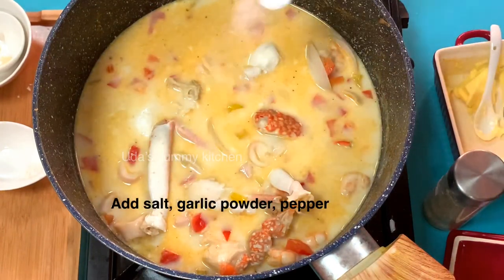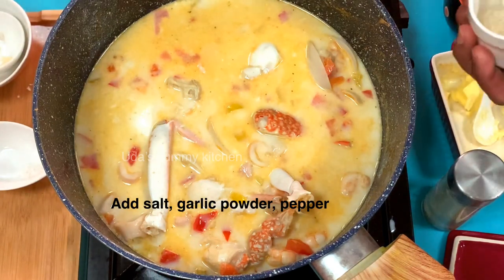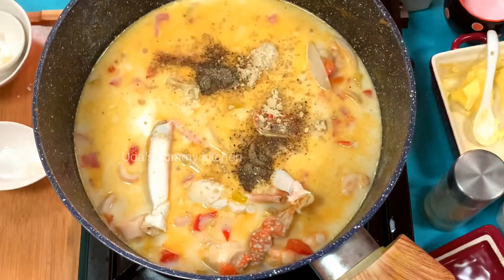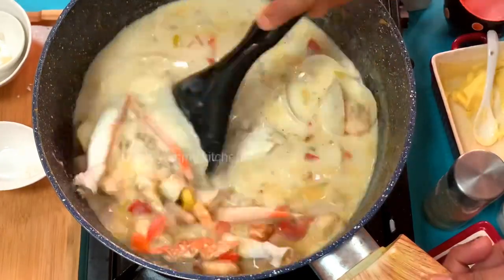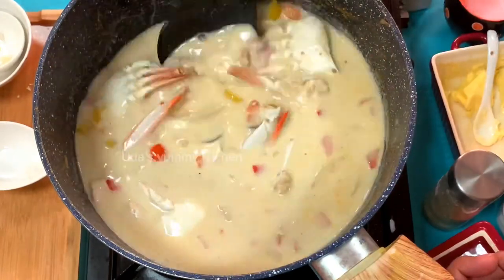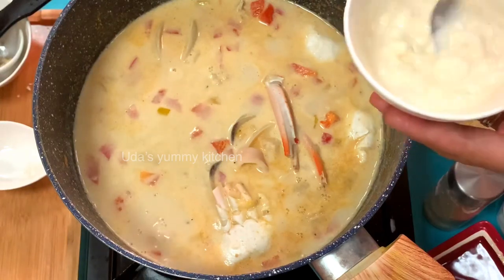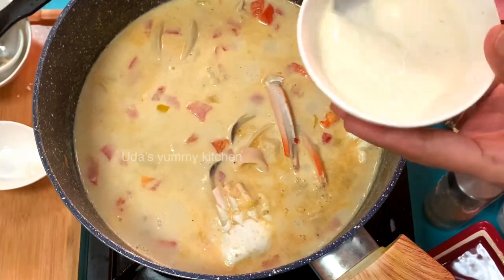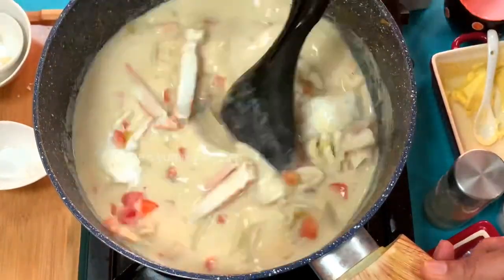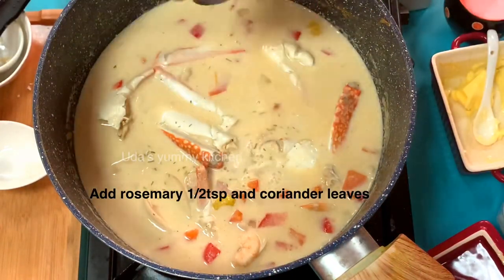Add the garlic powder and pepper powder. Then add some cream. Finally, add a little rosemary on top.